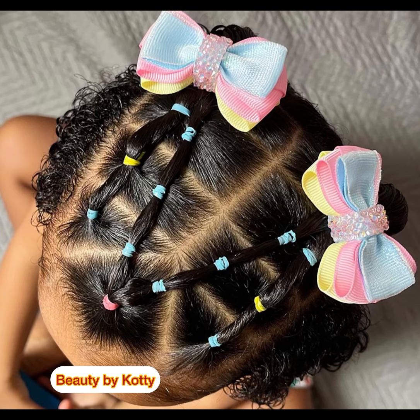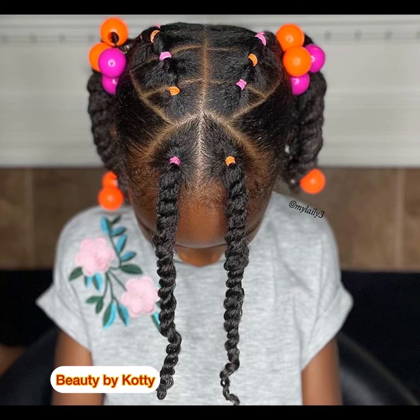Somebody once said in my comment section that hair packed with a rubber band can never be protective. No — it can be protective; it depends on how you use the rubber band. You can see this rubber band here is not tight. All it does is you twist the hair and then fix the rubber band — it's not tight. Do not make your rubber band so tight; just use it for decoration and to hold the hair.